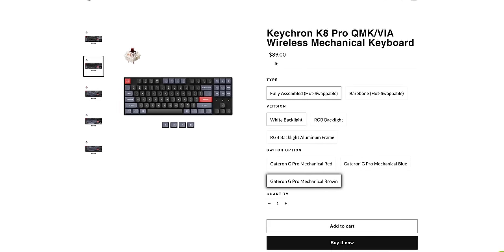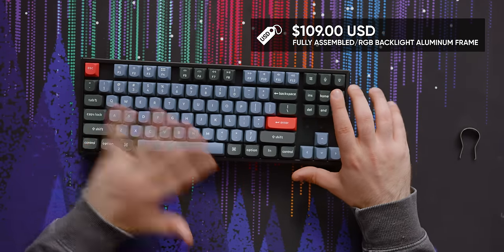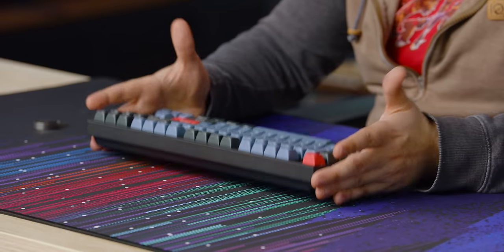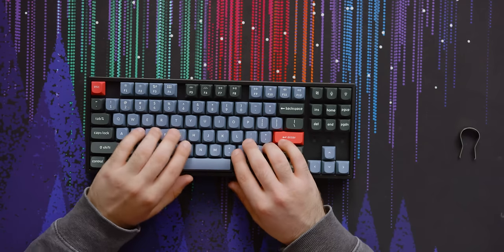You can get this fully assembled with just a white backlight using one of any of three switches they offer — your stereotypical red, blue, or brown Gateron options — and that's $89. That's a good deal. Now, this one with the aluminum frame and full RGB backlight is $110. Getting something like this at $110 is just such a better buy, at least in my opinion, than going with Corsair, Logitech, Razer, or anyone else who's a more major name brand gaming company making their own mechanical keyboard. Those guys are catching up a little bit in terms of features like hot swap and adding foam to the board, but they're still not there. I'll never tell someone to buy a Corsair board — I'm sorry, Corsair. I like a bunch of your products; I just don't like your keyboards.